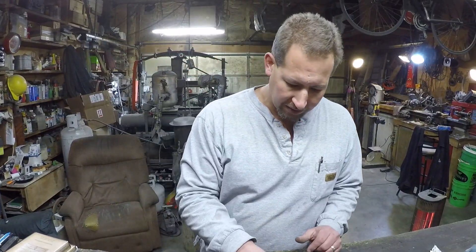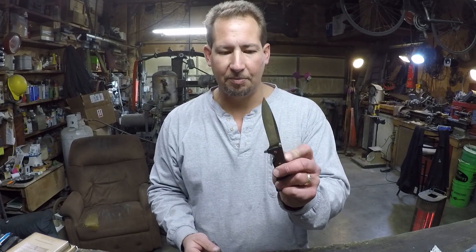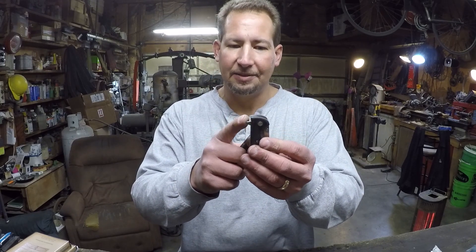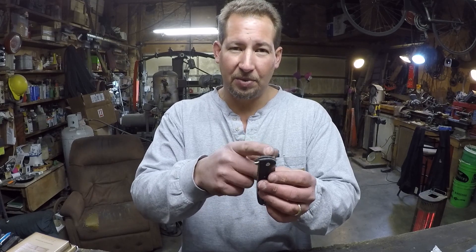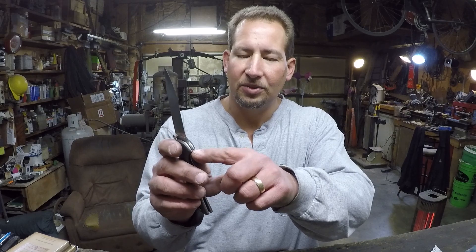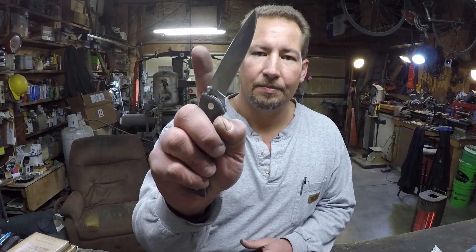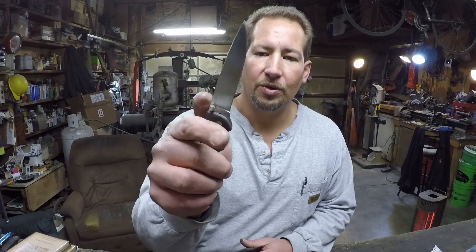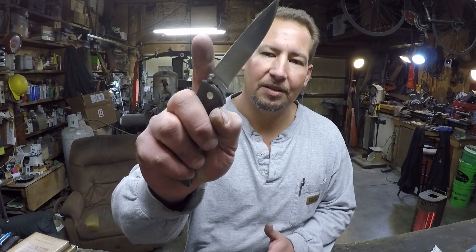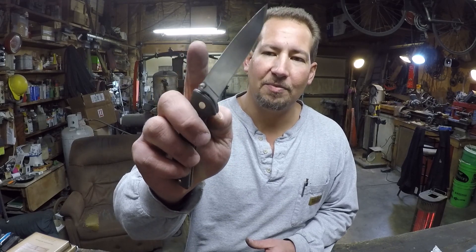I really like the flippers — that flipper gives you another way to open it but also protects your thumb when you go to close it. I know a lot of folks probably aren't going to like having that flipper in the back, but that's what protects your thumb on closing. So I came up with one that has dual thumb studs and no flipper, but still has an open back that allows me to put just a short flipper nub — so even though you can't flip it open, you still get the benefit of that nub protecting your thumb when you close it.